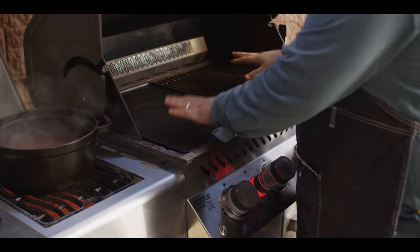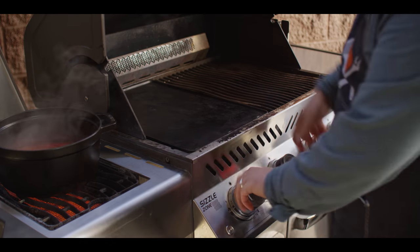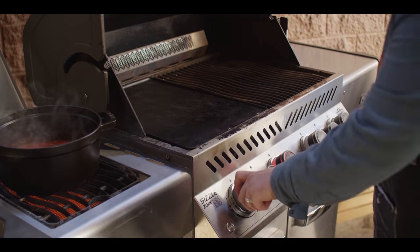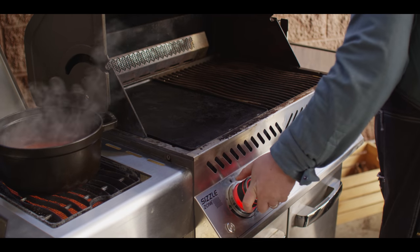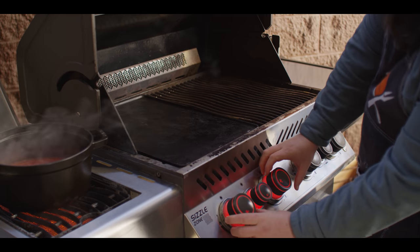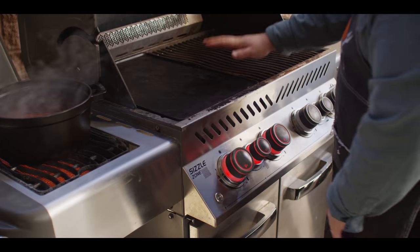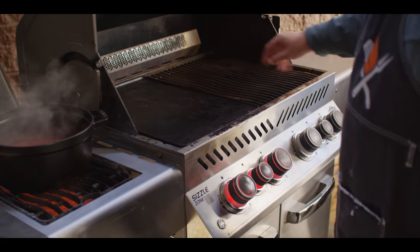We've also got our griddle set up inside the Napoleon — we're gonna be toasting our garlic bread on the griddle today. We've got some extra space for warming off to the right. For now I'm gonna adjust this down to medium-low heat on the griddle and leave the flames off on the side. While that sauce is simmering away, we're gonna whip up some garlic butter to make our garlic bread.